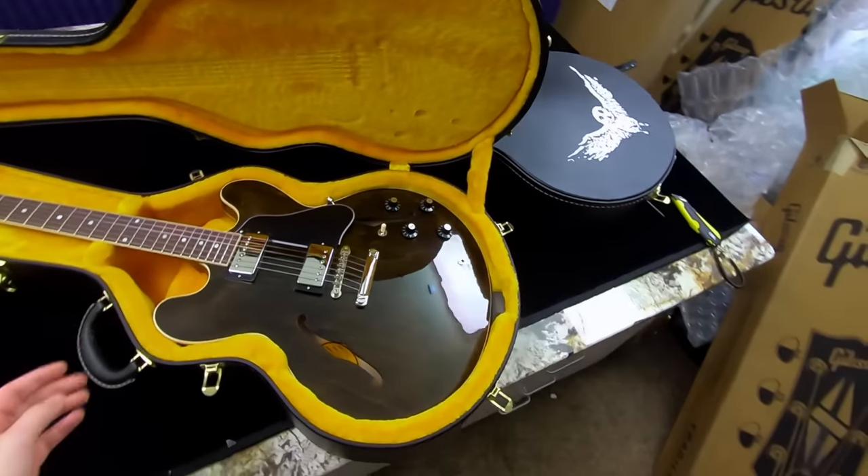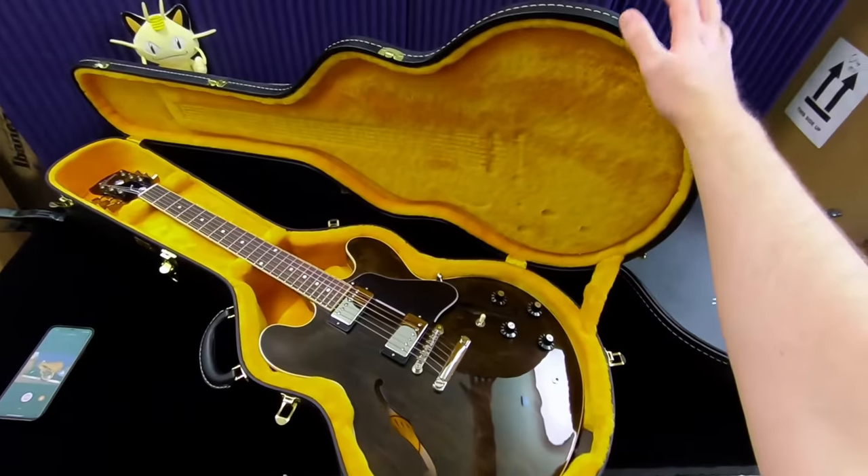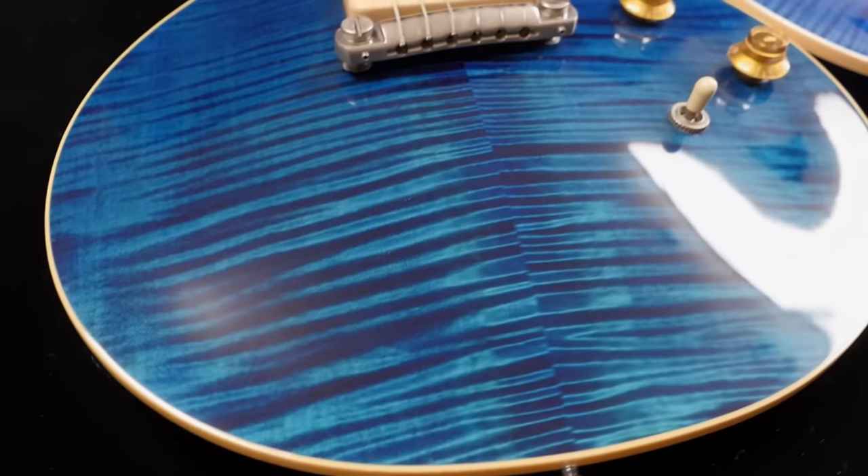But that's all the guitar fun I have planned for today, troglodytes. Thank you for watching. Don't forget to like, comment, and subscribe, and we will catch you tomorrow on the next episode. Take care.